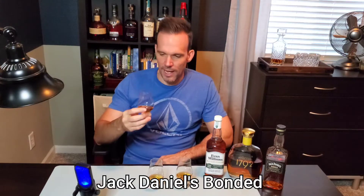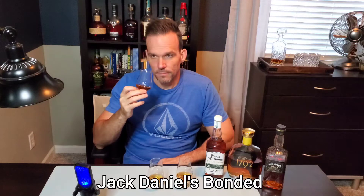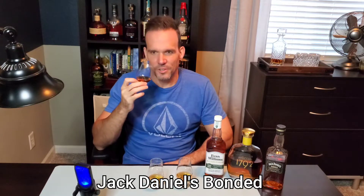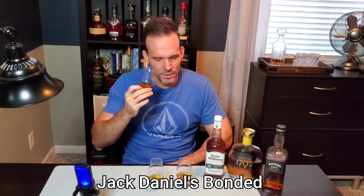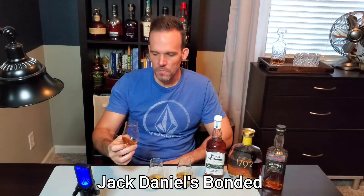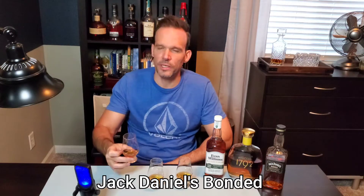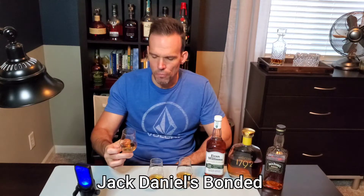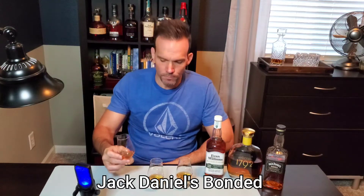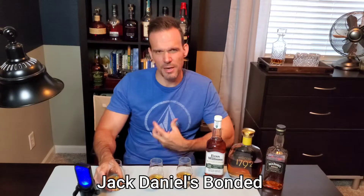I'm going to start with this first one. Immediately I'm getting vanilla and caramel — notes I think I'll get on all three. I'm also getting a lot of banana on this one, which is really interesting. I'm not getting a lot of oak. There's a little sweetness that could be described as like marshmallow. The finish is pretty decently long — I get a little of that higher alcohol content, but it's not a burn. It kind of fills your mouth up nicely.